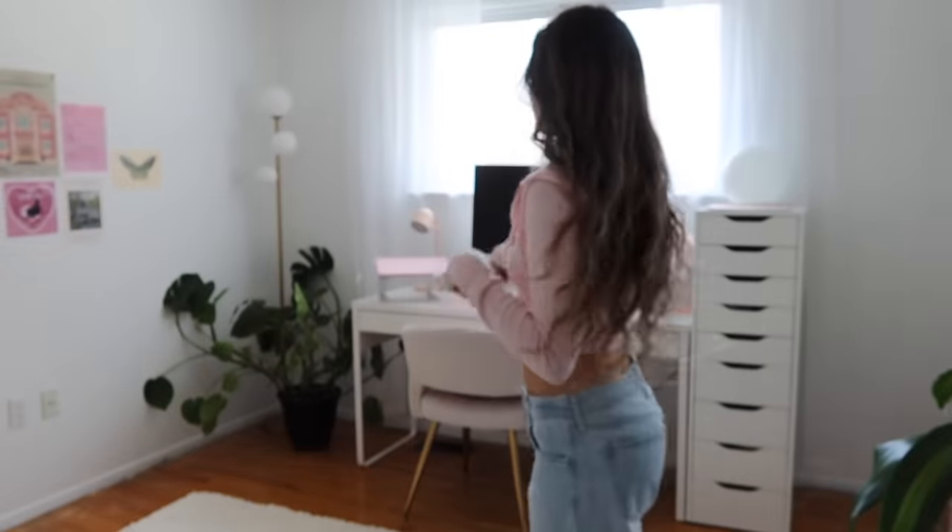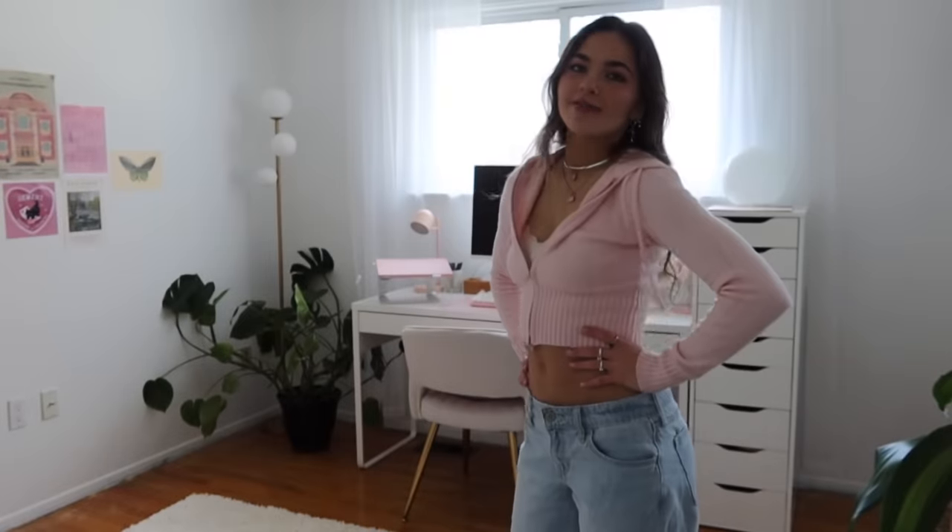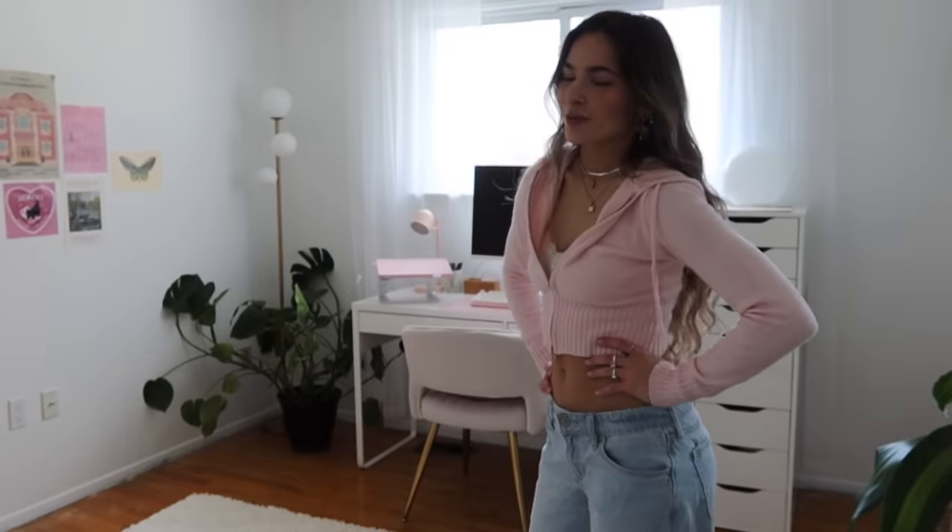Are you ready to see the finished room? Let's go! I have been sitting in this chair pretty much all day every day since I finished this room and I've been loving it in here. There are definitely still things I want to add or change — redoing a room is quite a process and sometimes it takes time before you realize exactly how you want it to be. But we're at a pretty good place right now.